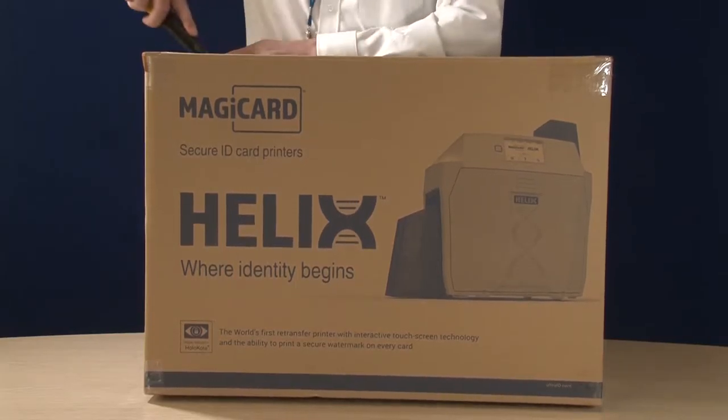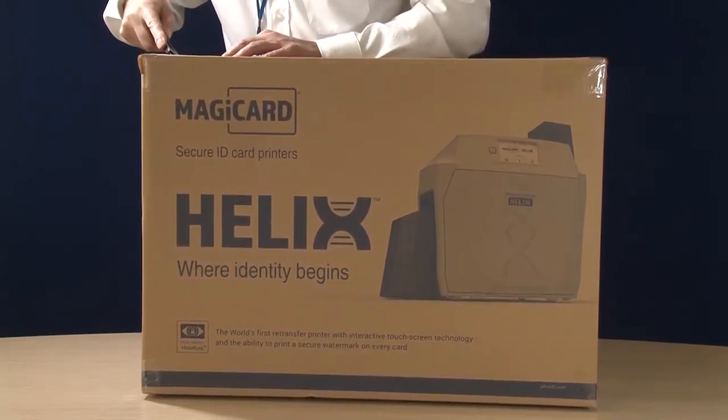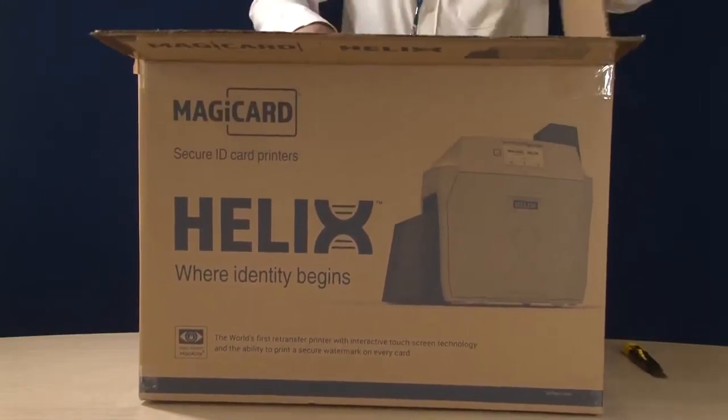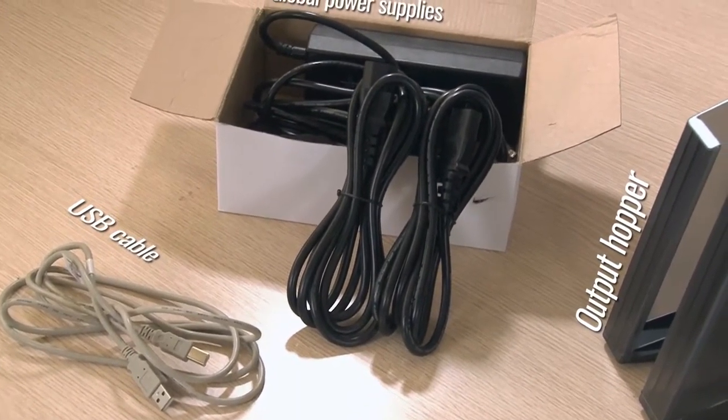Today we are going to unbox and install the new Helix retransfer printer from Magikard. First of all, let's look at the accessories.